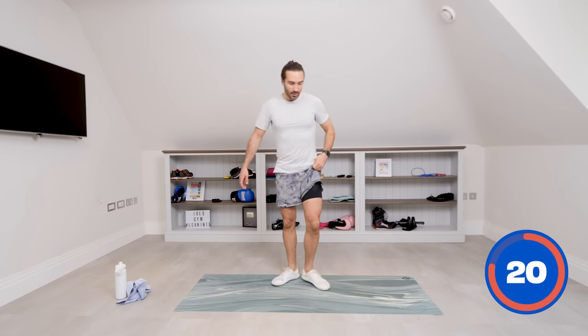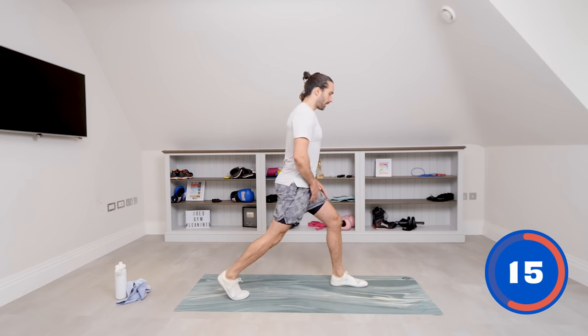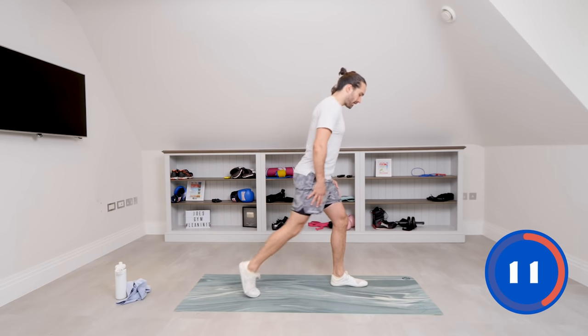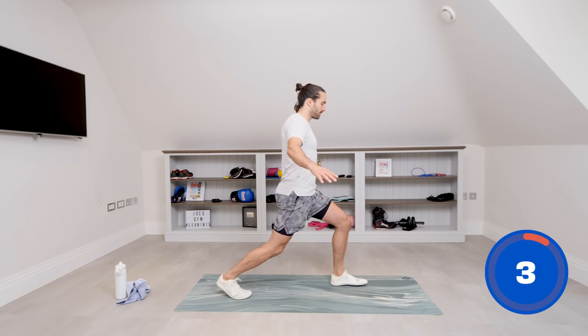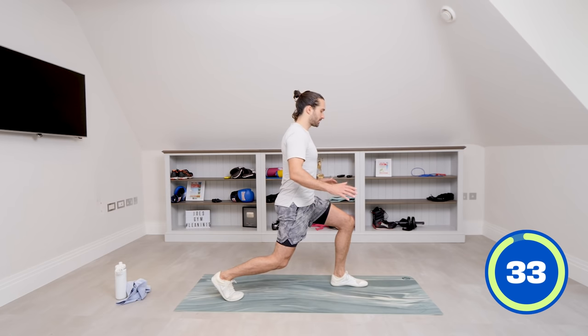Right, we're now going to try something quite challenging. First of all it's going to require a bit of balance. We're going to try to do a lunge hold. All you need to do is first of all just put your right leg back, left leg forward. First just get used to that position — that could be your starting base. Then if you want to make it more challenging, just bend that front knee a little bit. Get into a position where you're comfortable and let's try and hold this now.